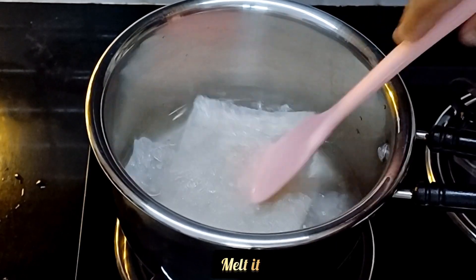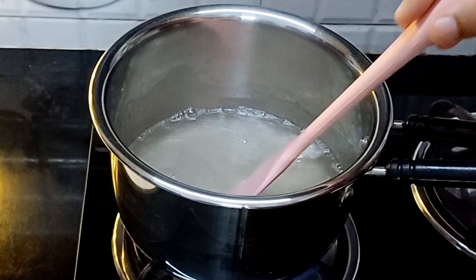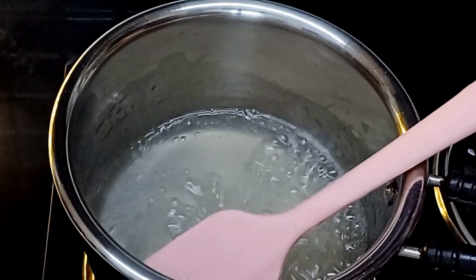I am going to add a melt — it is a melt. Then, we are going to add it until it becomes transparent.